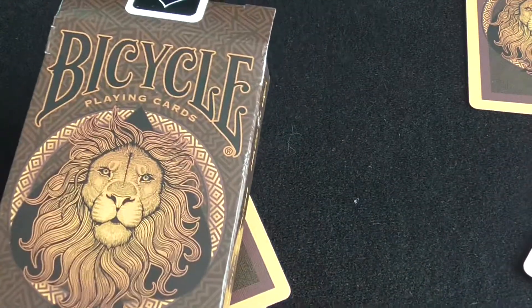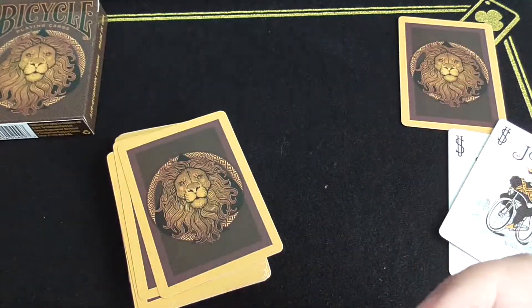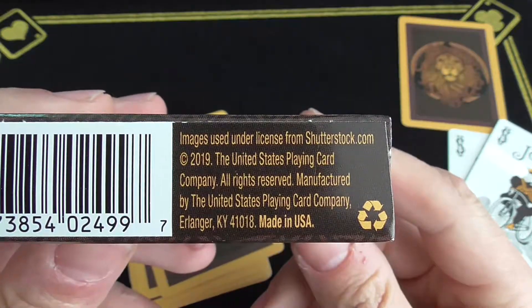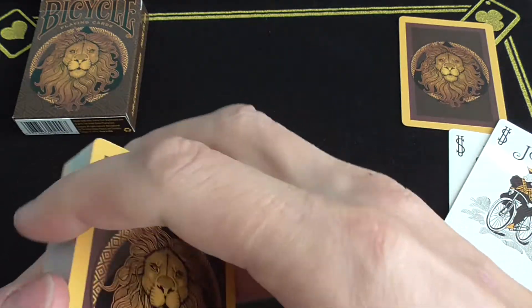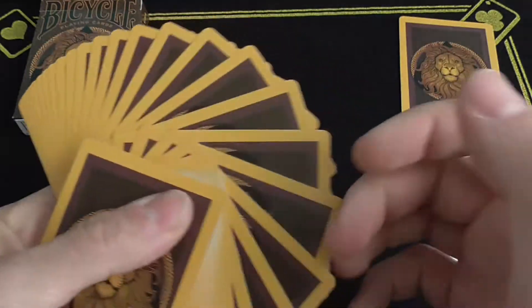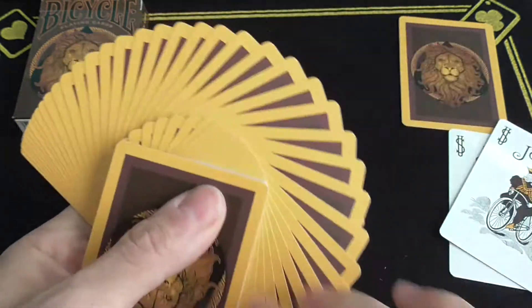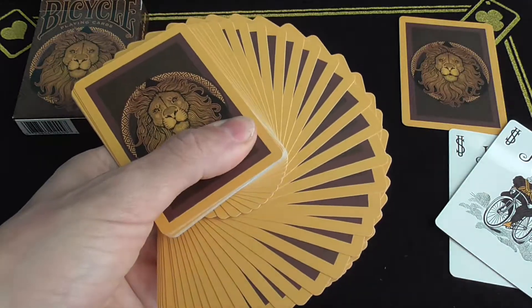If that's the case, that is lame. I don't know if I want to review decks that do that anymore. I don't support that — I like original artistry. It's your standard fan, your standard Bicycle deck, there's nothing special. And a person was detected at my front yard — I love my Ring. That's it guys, nothing special. See ya.